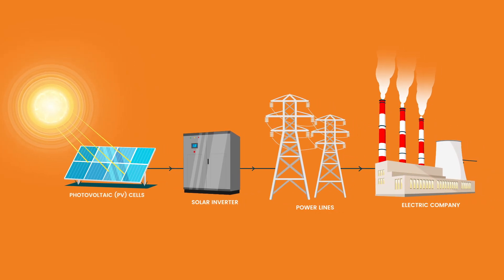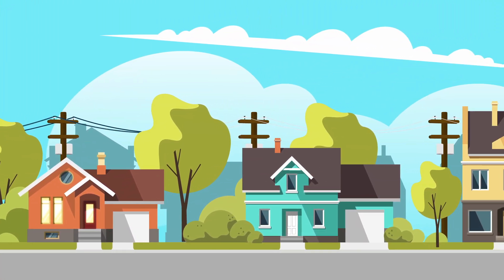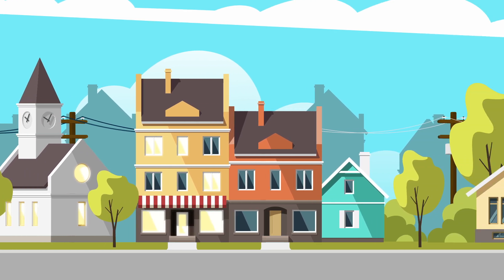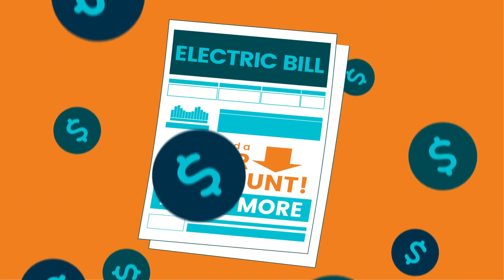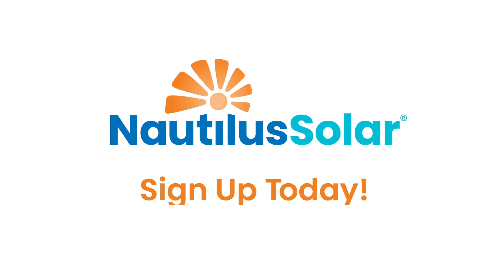The utility company delivers electricity from the local power grid to its customers just as they do today. Anyone who pays an electric bill, regardless of if they own or rent their home, can sign up for a free subscription to a community solar farm in their utility service area. In return, subscribers receive a discount on their monthly utility bill. Say yes to a cleaner future and sign up today.